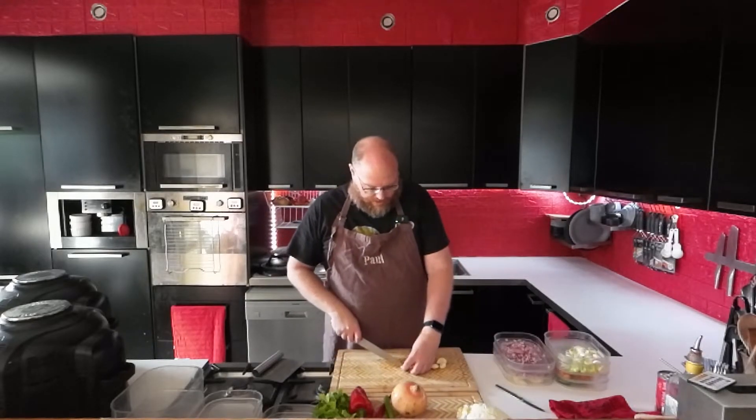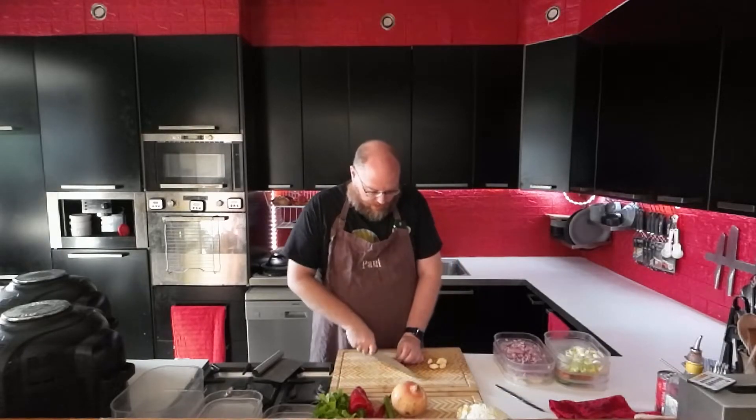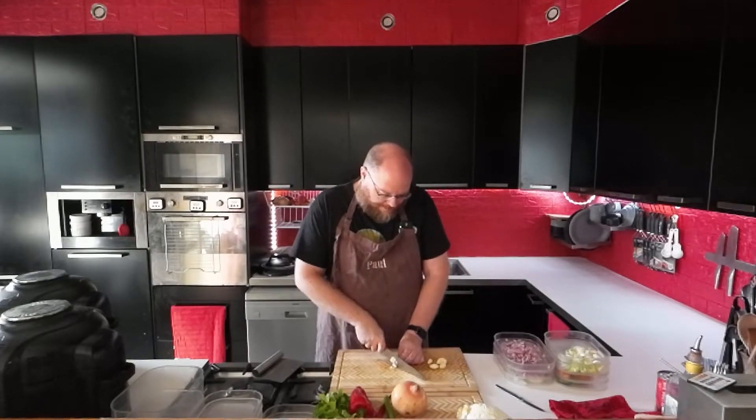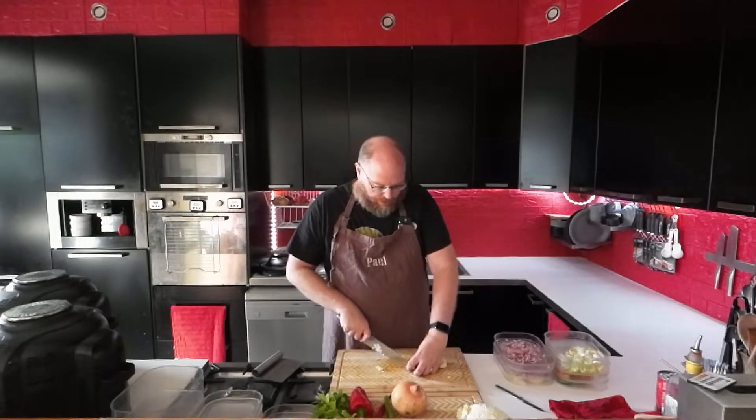And then we have some garlic — that's going to go in the tomato soup, and I'll use some for the orzotto, and I'll throw some in with the pulled pork too.